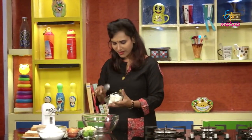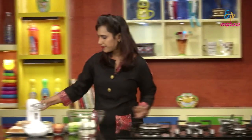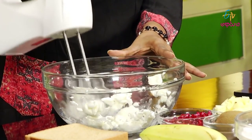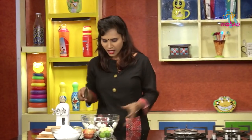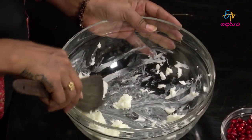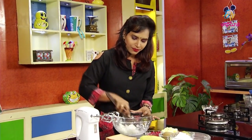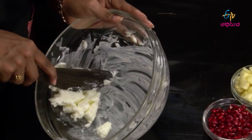First, take the bread and make it soft. You can make the potatoes soft as well. We're going to make butter cream.